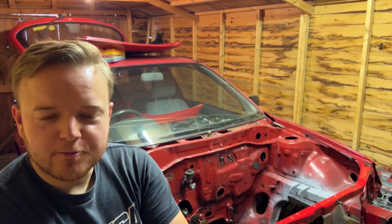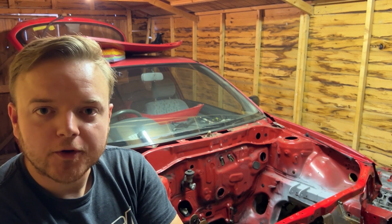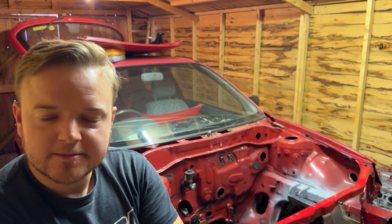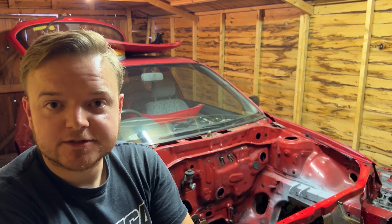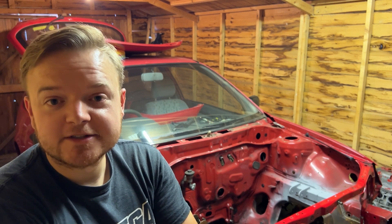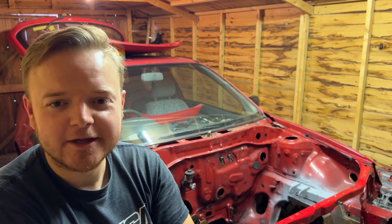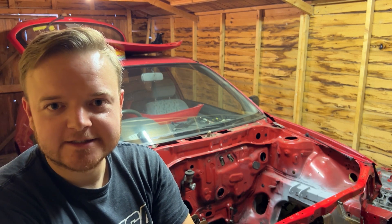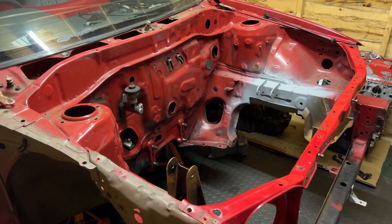Welcome back to the channel. We've got another update on the case swap into my EP91 from the first video. A few of you asked to see the engine mounts in more detail, specifically the rear mount, so we'll run through that today along with a general progress update on the build.